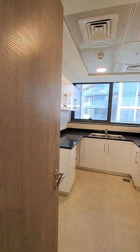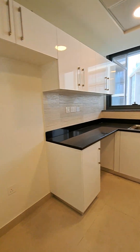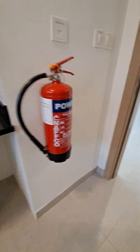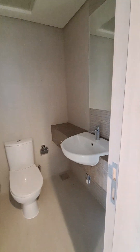The closed kitchen has a window, white interior, space for your gas stove, fridge, dishwasher, and washing machine. Opposite to it we have the guest washroom.